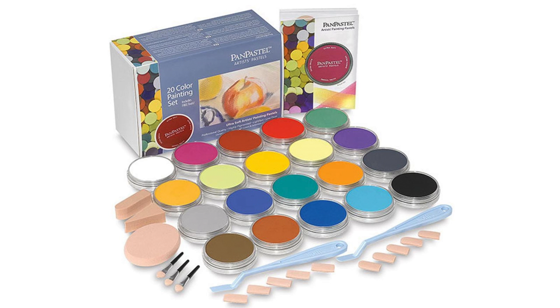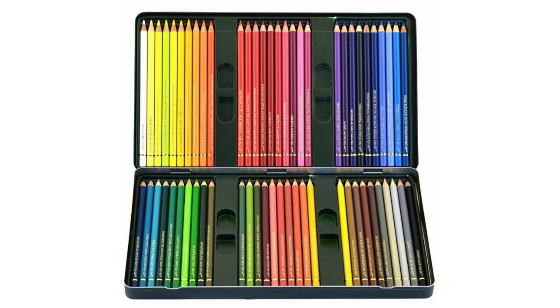I use pan pastels because they don't really produce much dust, which is something I don't like when I'm doing drawings. And Faber-Castell polychromos because they have the hardest leads.